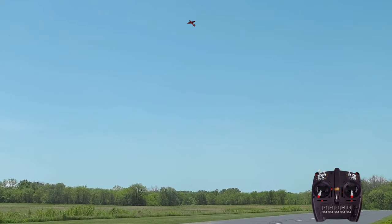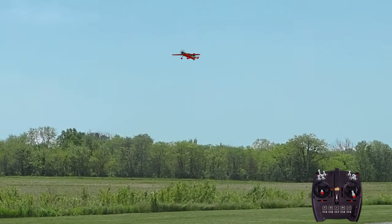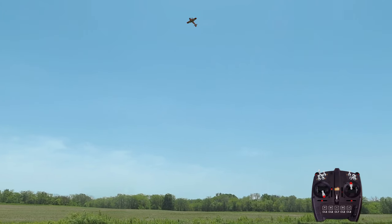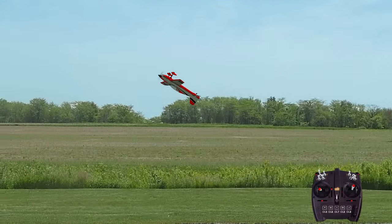Some typical mistakes people make when learning elevators is overcorrecting with either rudder or especially ailerons. People see the wings rocking a little bit, try to fix it with a lot of aileron, and end up causing additional oscillations in the airplane. This is also a great maneuver to try in the simulator — it will probably be a bit easier than in real life, the airplane will rock a bit less and be more stable, but it will help you get the basics down pretty quickly so that once you go to the airfield, you'll be able to nail those elevators very soon.